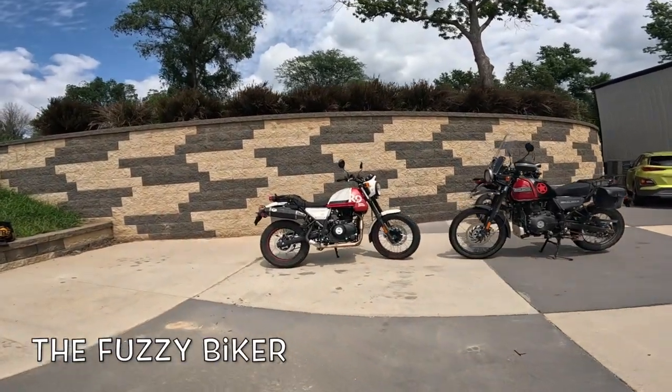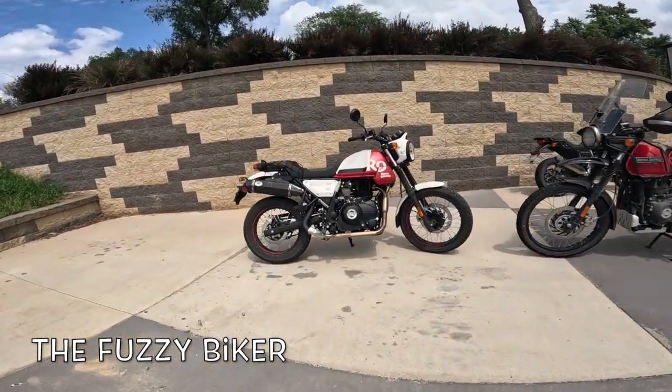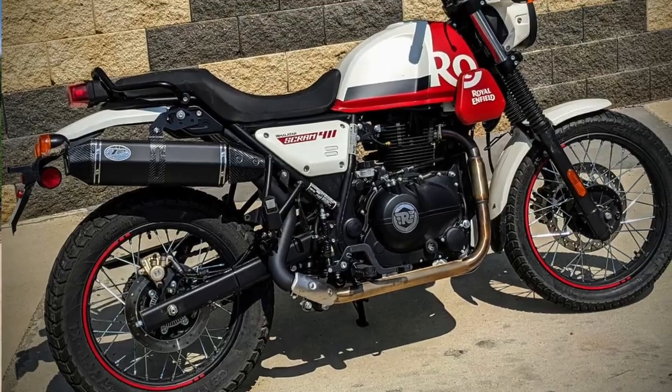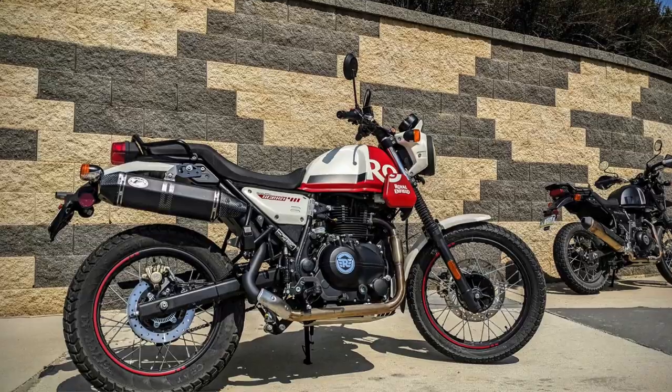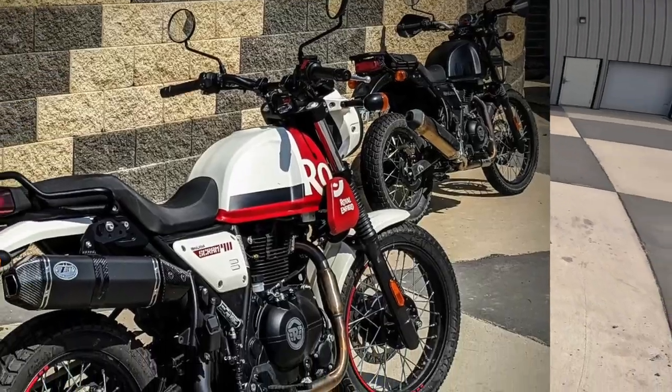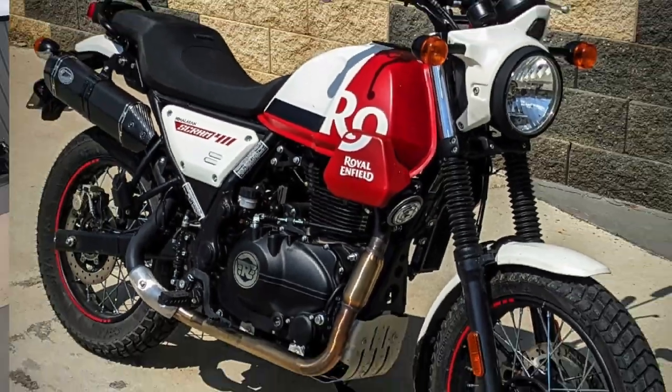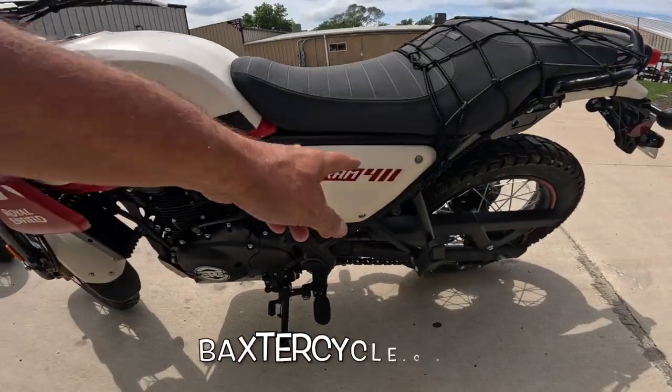Howdy y'all, Fuzzy Biker here at Baxter Cycle in the Mighty Minitropolis of Marnia, Iowa. This is video three in a series of three on this particular motorcycle. Baxter Cycle lent me this, had me put about 300 miles on it, and boy was that an eye-opening experience. It's really quite an interesting bike — it's the Royal Enfield Himalayan Scram 411.